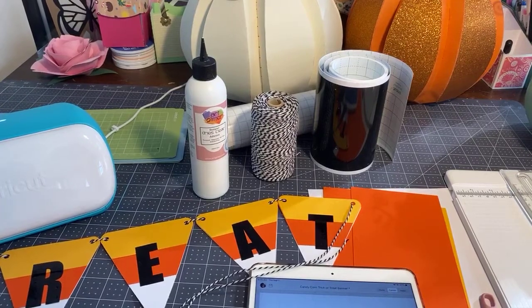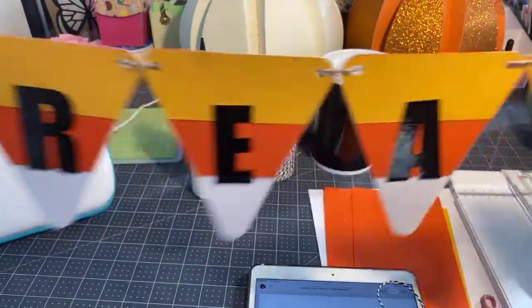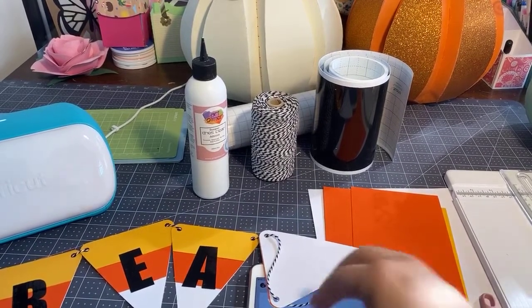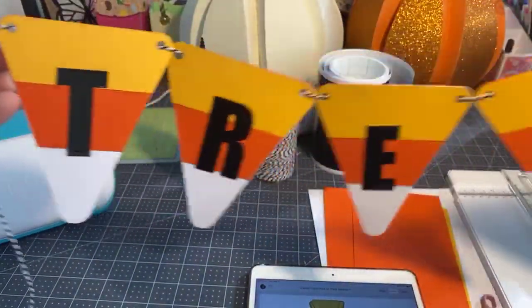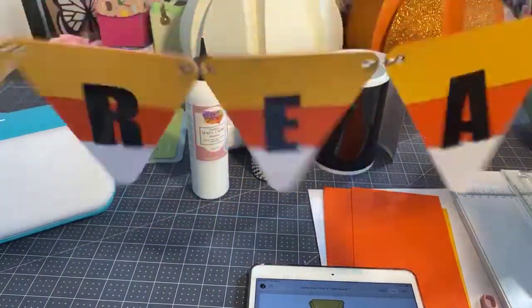Good morning everyone. This is Rita from Miss Rita to the Rescue here for today's Cricut Chat. And we're going to be making these really adorable candy corn pieces that I've strung together with some letters. We're going to do trick or treat in this candy corn.